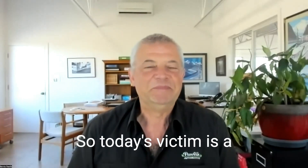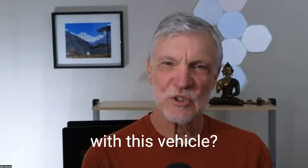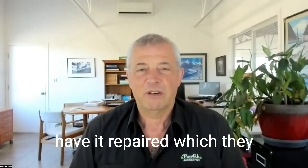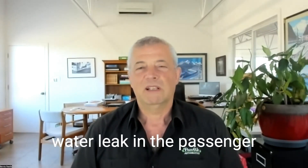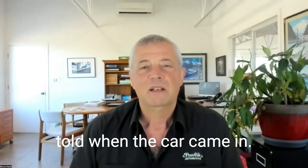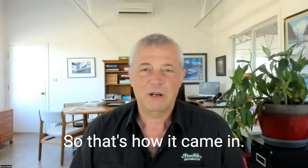Doing very well today. So today's victim is a 2014 Mercedes ML550. What was going on with this vehicle? It was barely running when it came to our shop. It had been at a Mercedes dealer to have it repaired, which they brought to us instead. There was apparently a water leak in the passenger side floor, some wiring damage. The dash was lit up with numerous warning lights, it was barely drivable, and the transmission wouldn't shift properly.